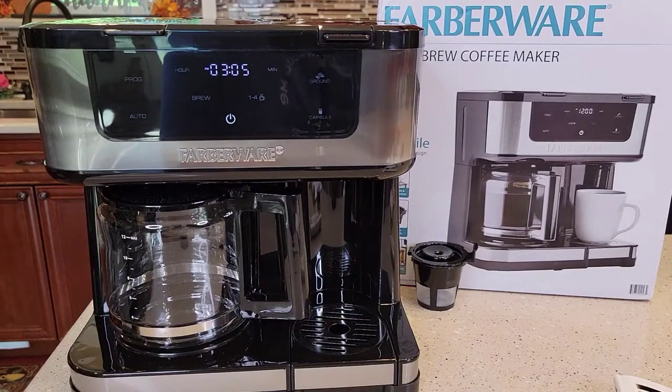Hello everyone, this is Just a Dad. Today I'm going to show you how to set up before your first use this Farberware Dual Brew Coffee Maker. It's sold at Walmart for $79, model number FW61100042831.